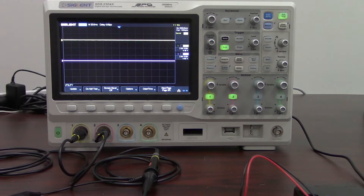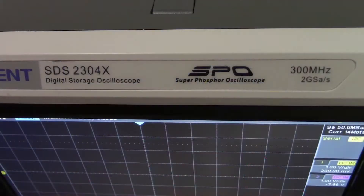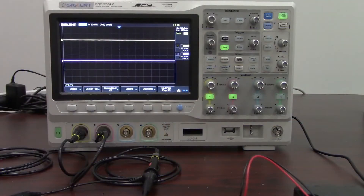That is a 300 megahertz four channel oscilloscope with two giga sample per second sample rate as shown here in this cutaway. And what we're going to be taking a look at is the I²C bus for a temperature measurement, and then we're going to be writing that temperature to an OLED.